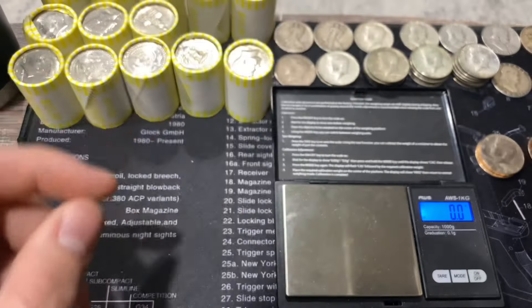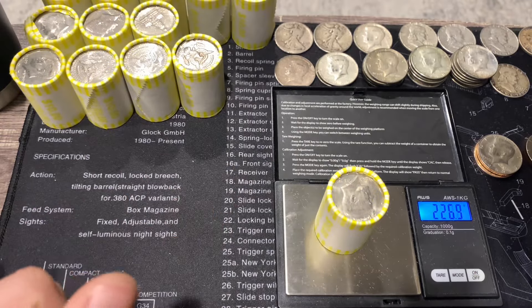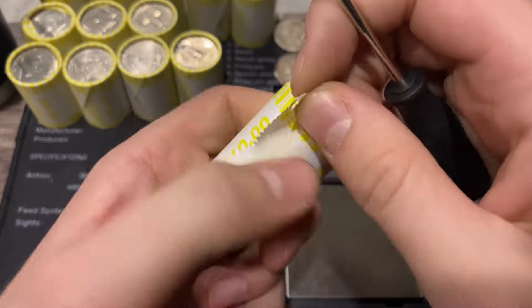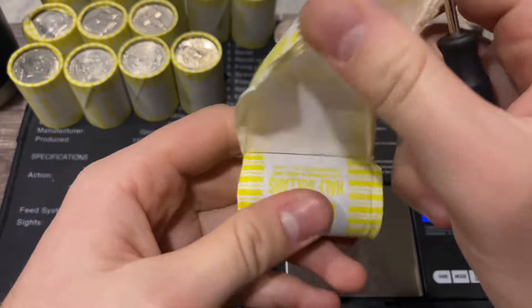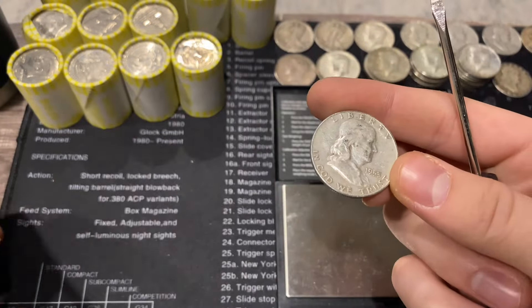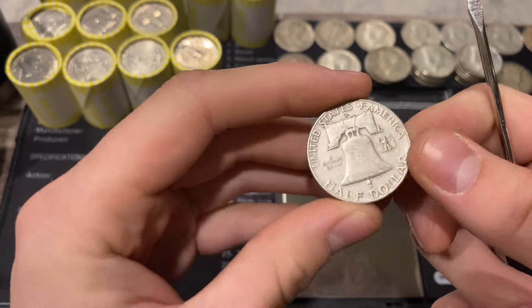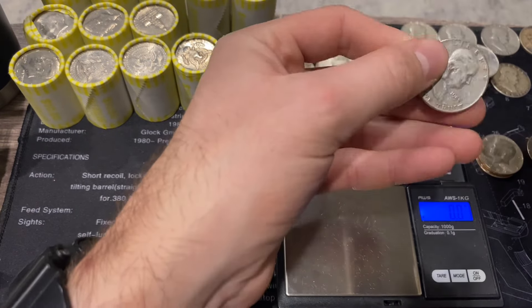We are killing it with the 90 percenters right now. Next roll is 226.9 - making our way up the scale with our heavy rolls. Another 90 percenter right there - another benji! You're probably getting tired of hearing me say 'another benji' but it's a 1953 Denver.